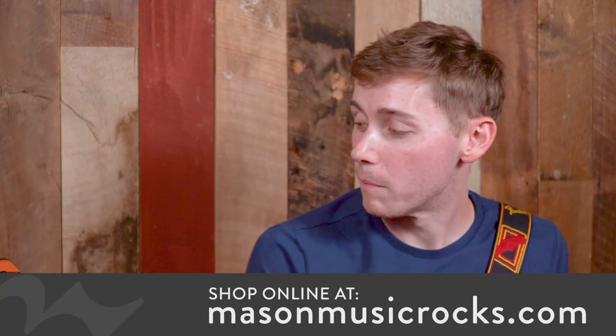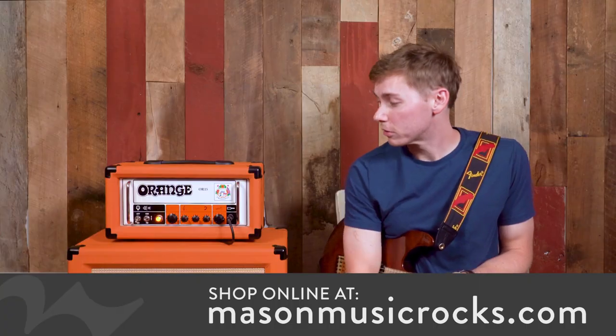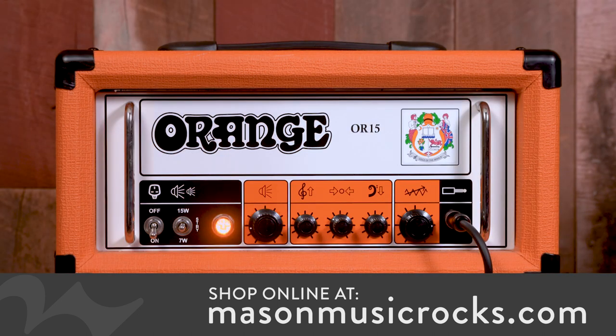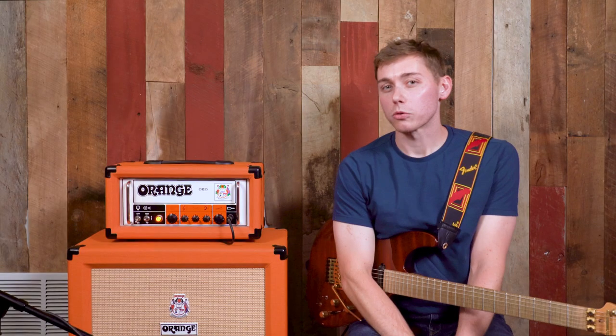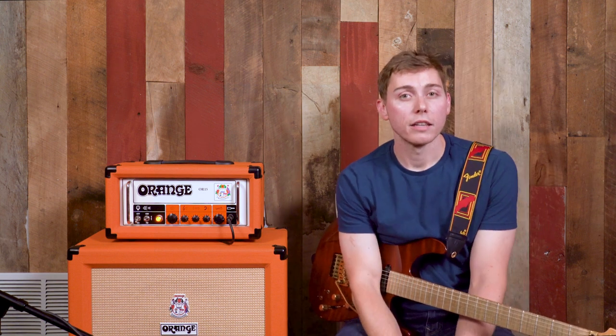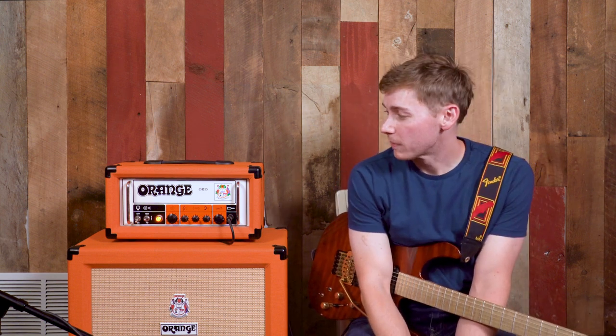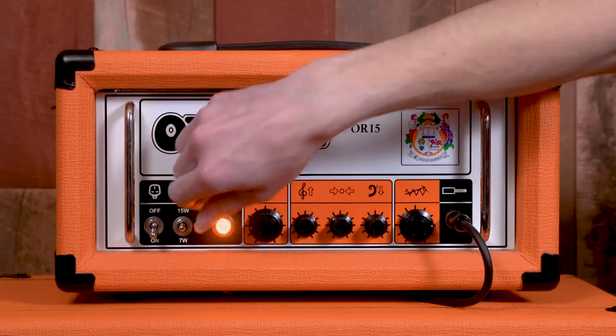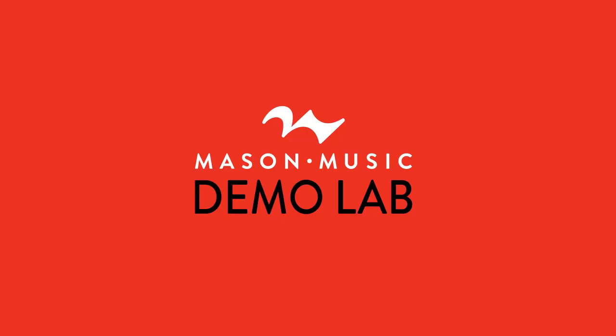If you're ever in Birmingham near the Mountain Brook area, you can walk into our studio and this OR15 is usually out with a plethora of effects pedals that you can tinker with and run into that loop channel. If you're watching this video and haven't subscribed to our page, please do so — we'd love to have you and keep up with our videos. Like and leave us a comment. I'm Richie and this has been Demolab. Good night, thank you.